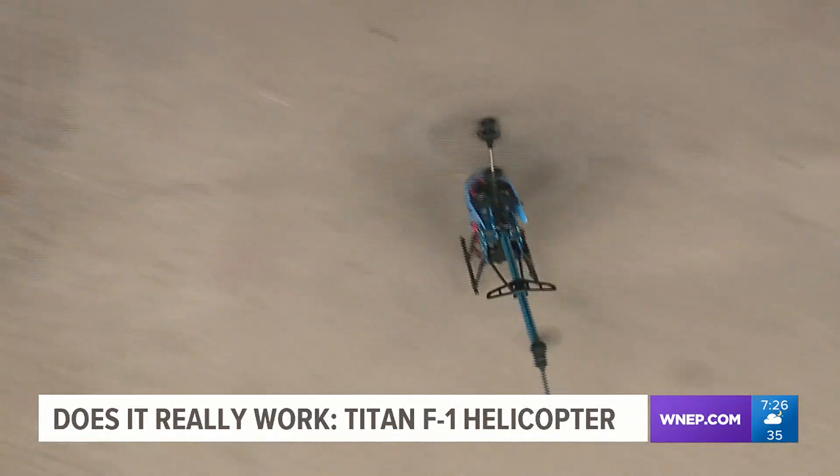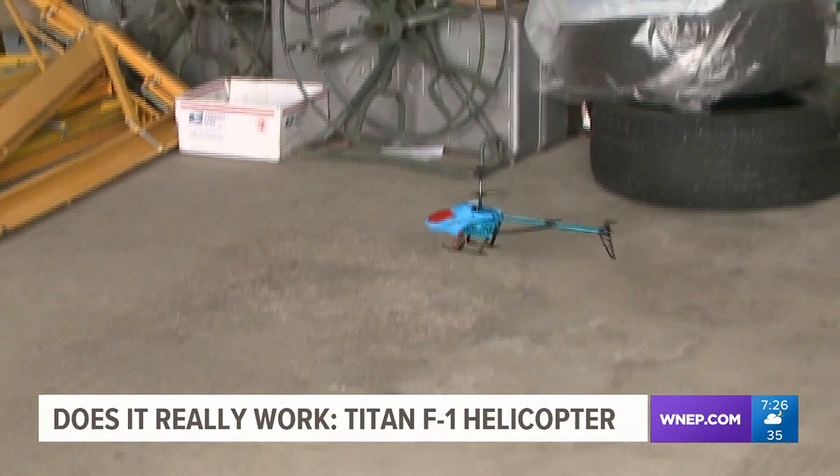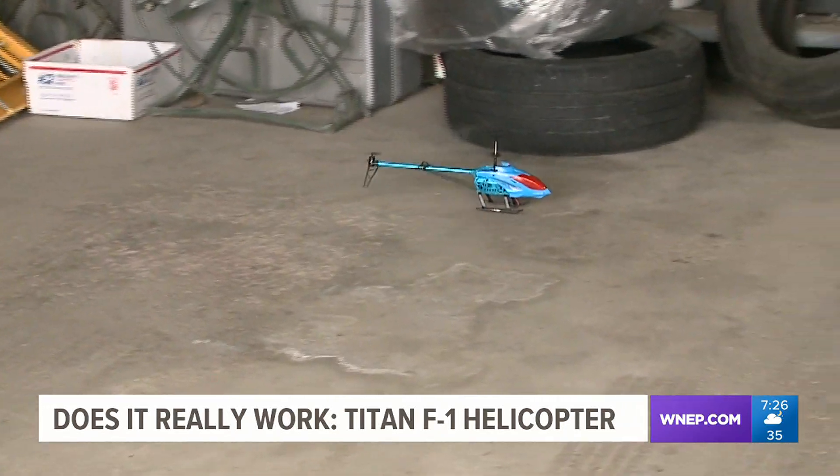Controlling the Titan is a breeze. It can go forward, backwards, up, down, left, right, or hover. Also, the maker claims it's crash-resistant.